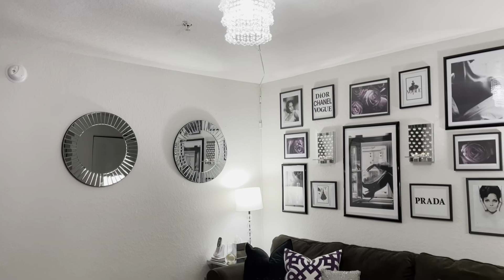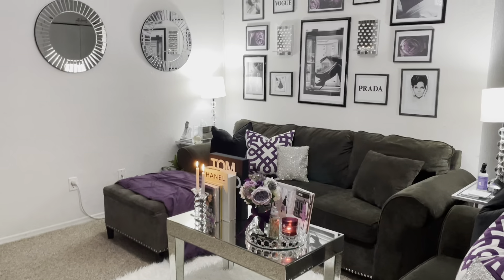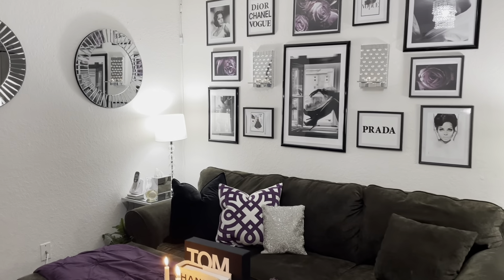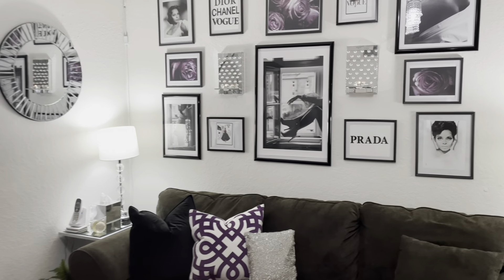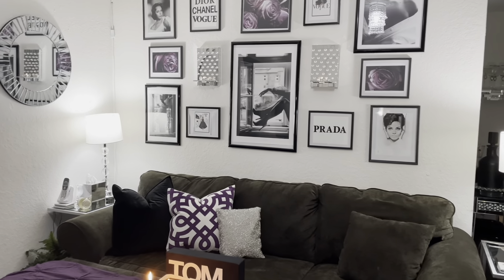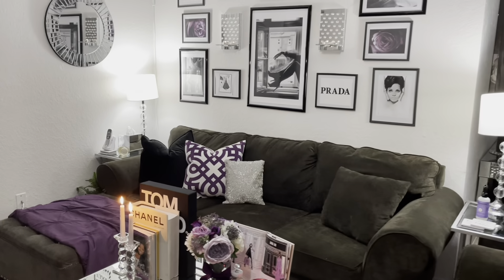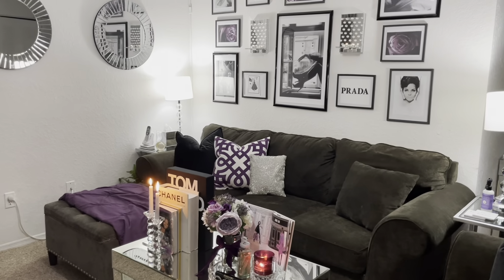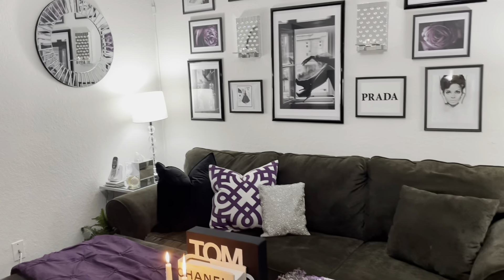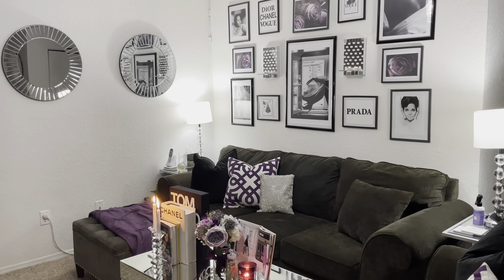So that is it, queens and kings! I hope you all enjoyed my living room refresh. If you did, please like, comment, share, and subscribe. If you found some type of inspiration, share the video and let me know in the comments. Once we reach 5,000 subscribers I am doing a Cash App giveaway! I truly appreciate each and every one of you — I'll talk to you in the next video. Bye-bye, and continue to be royally you!